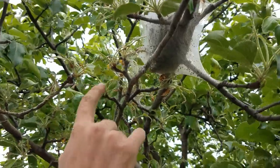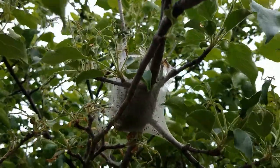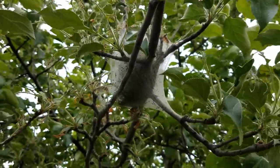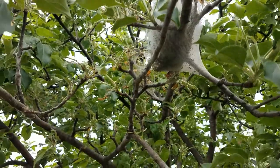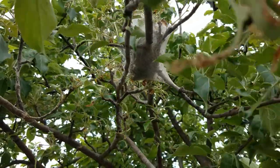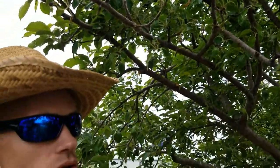The damage that they cause — you can see it here where they're starting to defoliate some of these leaves and leave behind the leaf veins. This is not necessarily going to harm the tree in the long term, but repeat yearly infestations of these insects in this tree can cause harm. Though that's not very likely in this tree, we just want to take some extra steps to ensure that doesn't become a problem in this orchard.